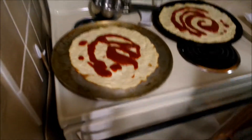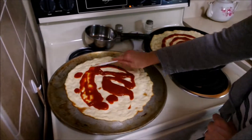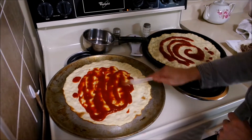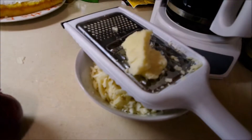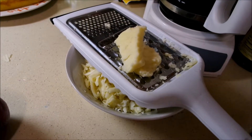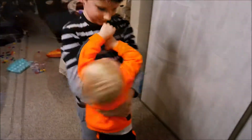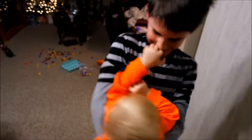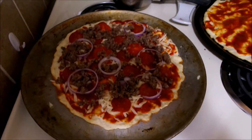I need a spatula. You should have made a face or something. Parmesan cheese. There's an onion, which will not be on my pizza. Sausage, tomatoes, onions, and pepperoni on this one.